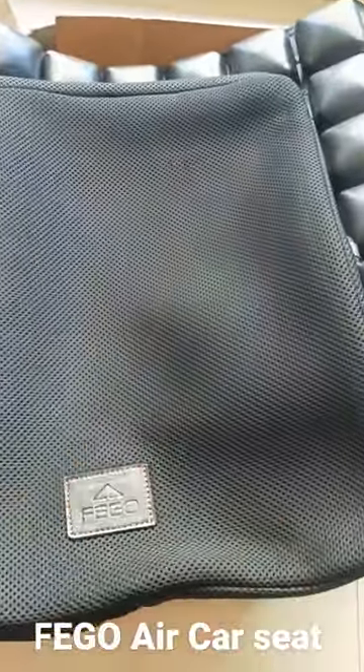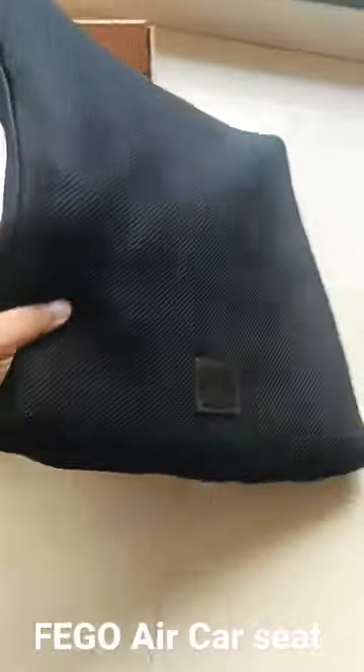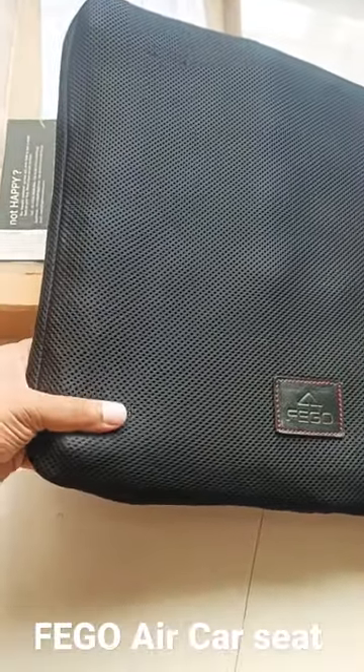Put a cover on and add it on the seat — it gives you a very good cushion. This is how it looks. Good quality, but the price is too high.